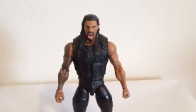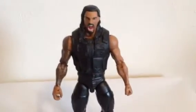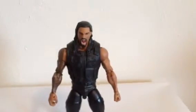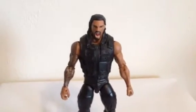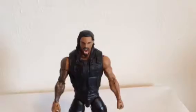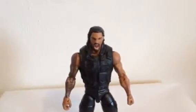What up, YouTube goers! Welcome to another awesome figure review on Toys Collectibles Channel. Today I'm showing you a little custom of my WWE Elite 26 Roman Reigns.